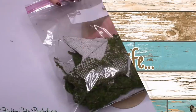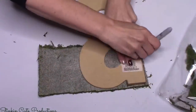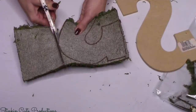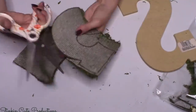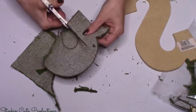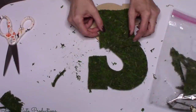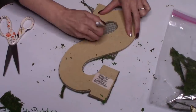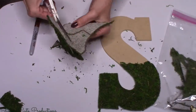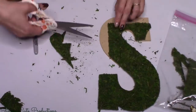Moving on to moss DIY number four — this is another DIY that's gonna cost you only a couple of dollars to make. For this one, make sure you keep all your scraps from the other DIYs because this is where we utilize those scraps and really get the most out of our moss. I'm gonna cover a wood chip letter — you can get these at Walmart or any craft store for a couple of dollars. I'm tracing my letter on the scraps and covering the front with all the moss pieces. You can push the moss together at the seams to cover them up and you'd never know scraps were used.